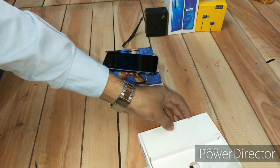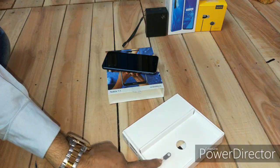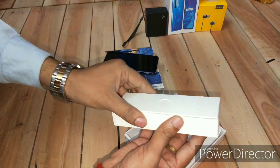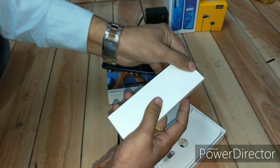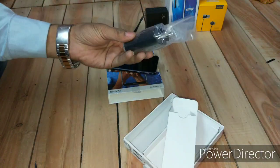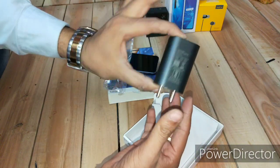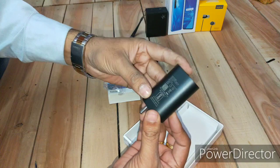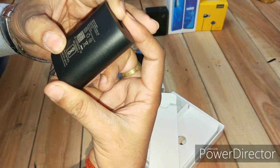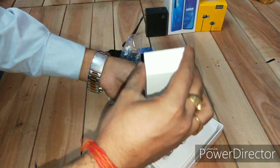Let's have a look at the box contents first. You're getting an ejector tool, and there's another box inside the box. Obviously it's the charger — it's a little longer this time, the size is bigger than usual. The rating is 2 ampere, so it's a normal charger, which is what Nokia typically provides with their phones.